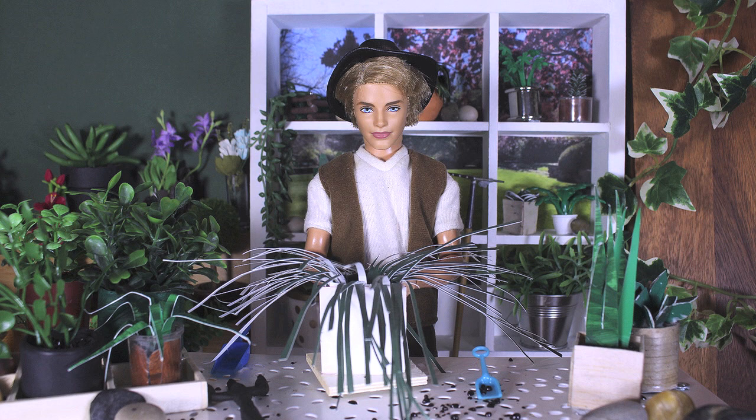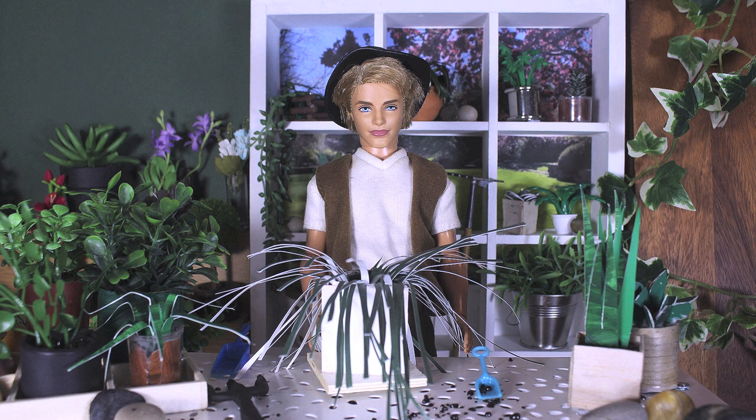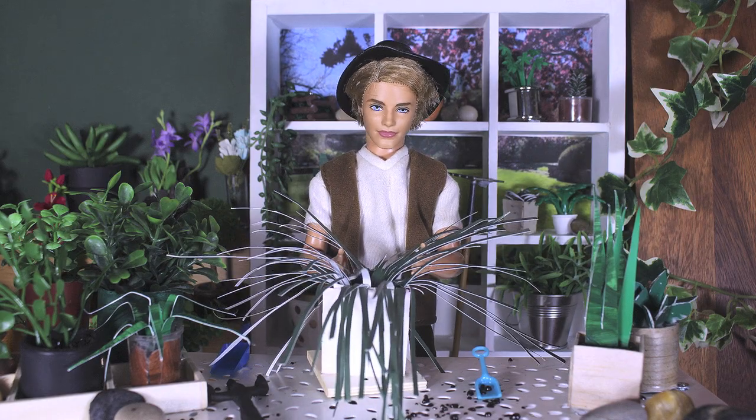Spider plant, spider plant, does whatever a spider plant does — cleans the air, purifies, non-toxic and it multiplies. Look out! Here comes a spider plant!